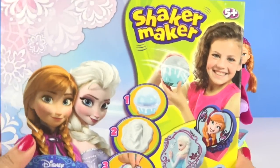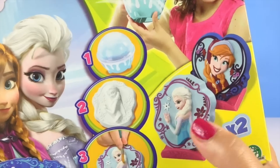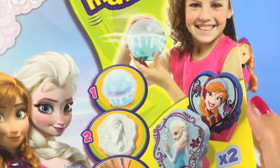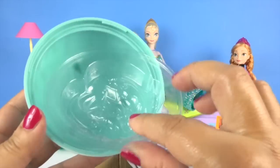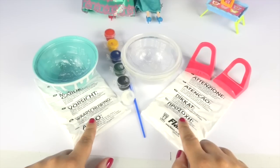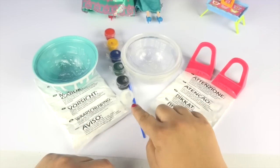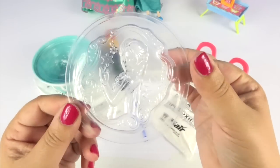Hi guys, today I've got a frozen shaker maker. We're going to be painting Elsa and Anna, but first we need to make the mould. This is the mould for Anna and we get two bags of plaster of Paris, a brush and some paint, and this is the mould for Elsa.